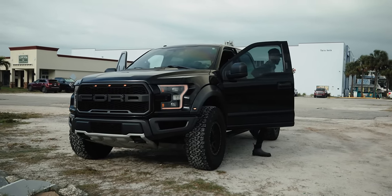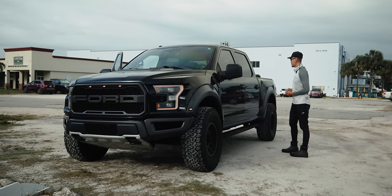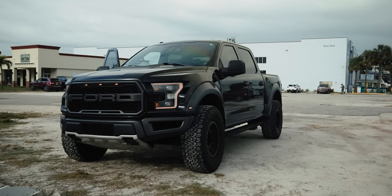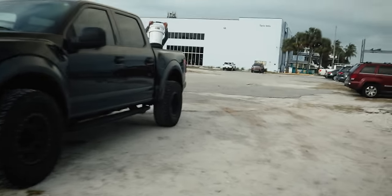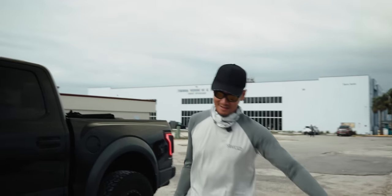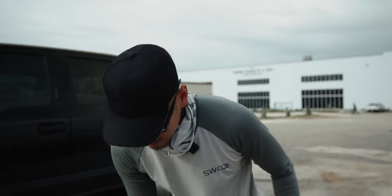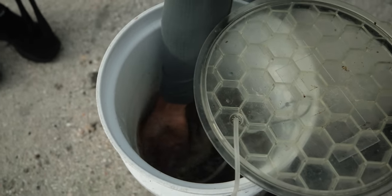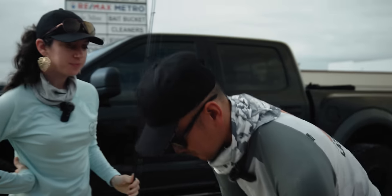Let's get our stuff, get down there, get set up. Got the shrimp. Oh man, Bay Pines Bait and Tackle hooked it up today. They gave me like six dozen shrimp, I only asked for three dozen. Look at that. Shout out to Bay Pines Bait and Tackle for all the shrimp. You ready? Let's go.